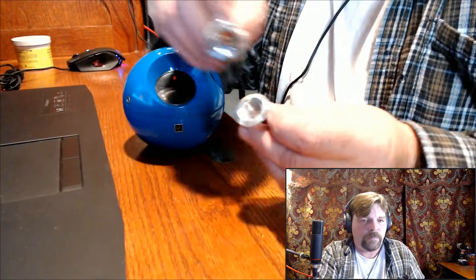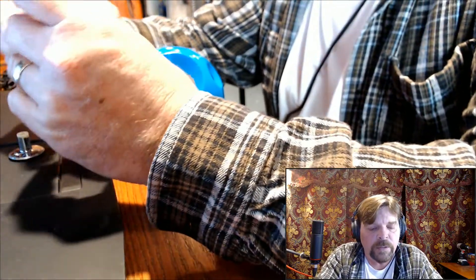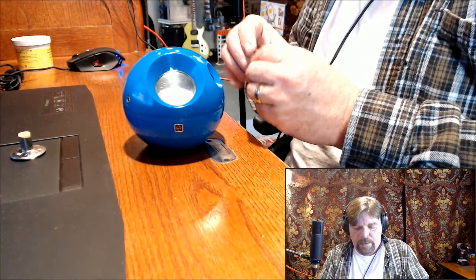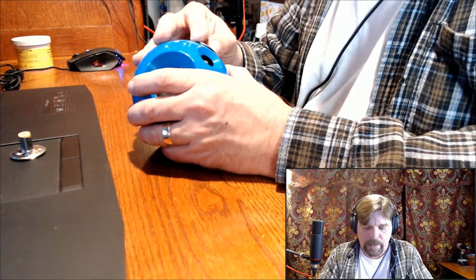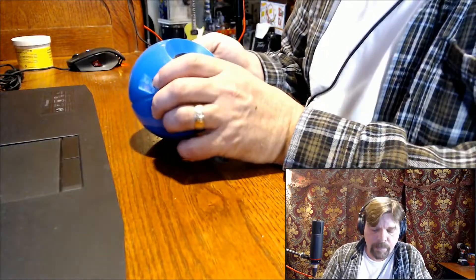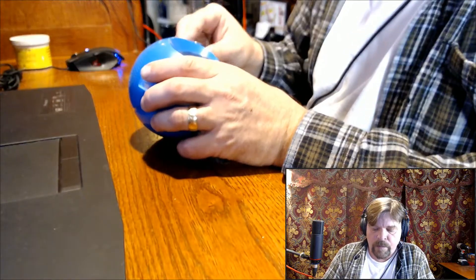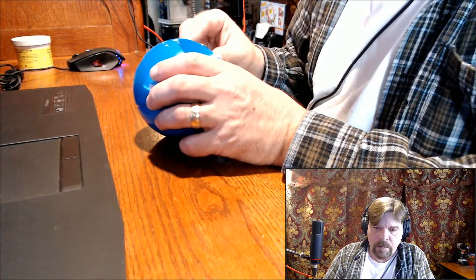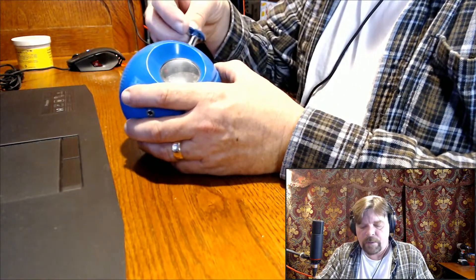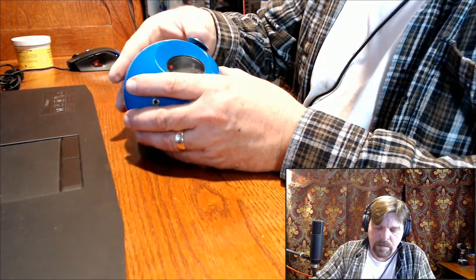Our knobs are looking like a million bucks, so let's apply those. They do have little marker dots on there. On the volume knob that's easy because all the way to the left is off. For the tuner knob, we just take it all the way over here and set our marker to coincide with where it fits on the dial currently. There we are.